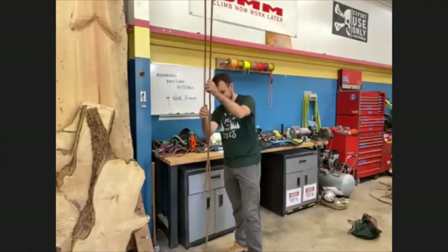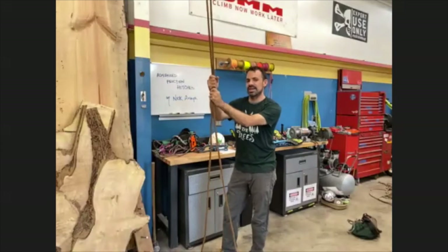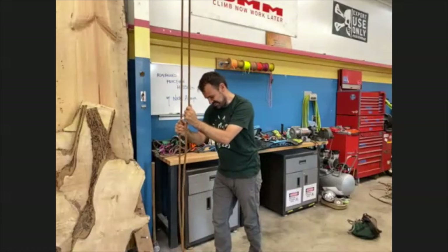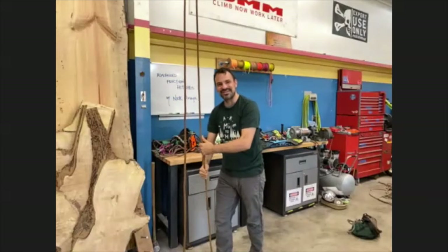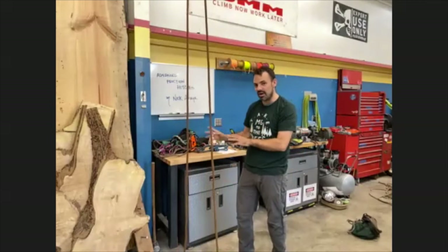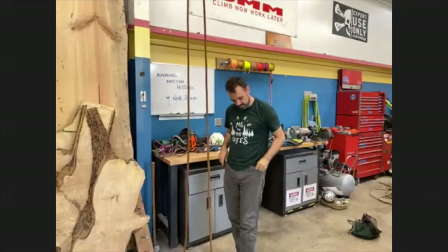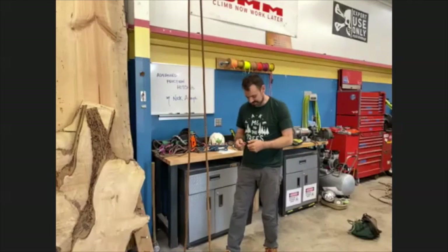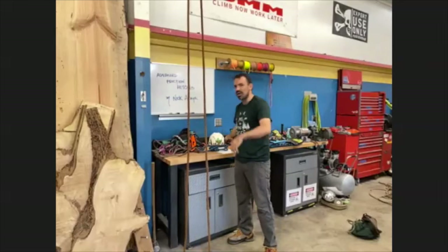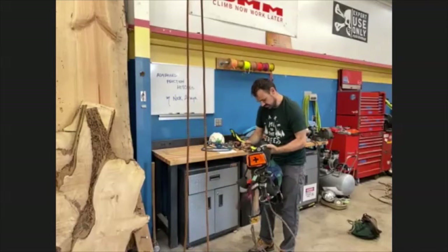Welcome everyone, my name is Nick Aurea and today we're going to be talking about advanced friction hitches. This is a little different rendezvous than I've ever been to before. Advanced friction hitches - first of all, before we talk about what they are, we're going to get a baseline started on something that everyone knows, and we're going to start with the Blake's hitch, because I think everyone knows that unless you're one of those newfangled climbers.